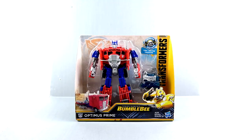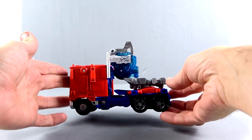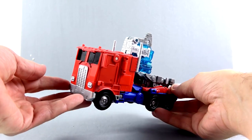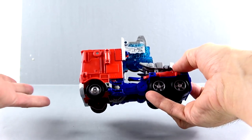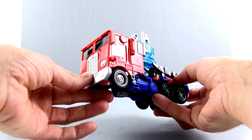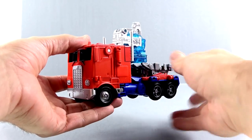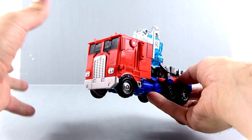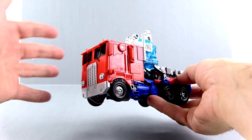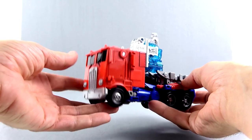So without further ado, let's get him out here and see how cool he actually is. Here we have Optimus Prime open out of his packaging and obviously in his more G1-looking truck mode, which does look really very nice. If you've seen the recent trailer, there has been a lot of speculation fueled by that trailer that we're going to get some more G1 style looks for a lot of the characters. Optimus was one that we saw briefly, looking kind of like he did in G1 and also as the Evasion Optimus from Age of Extinction.